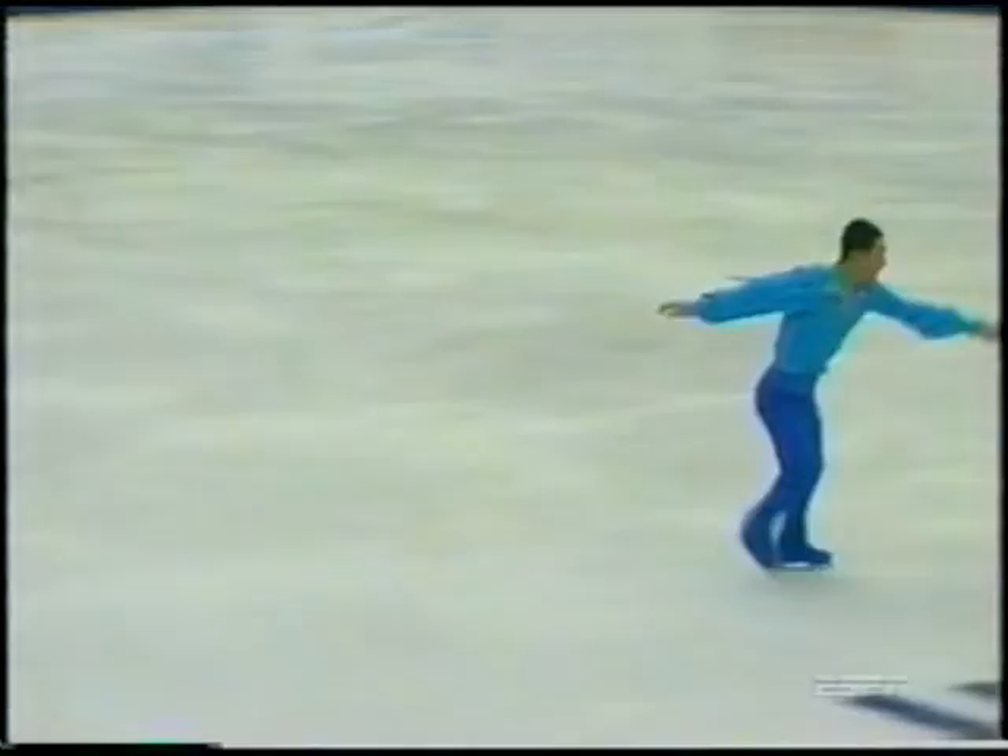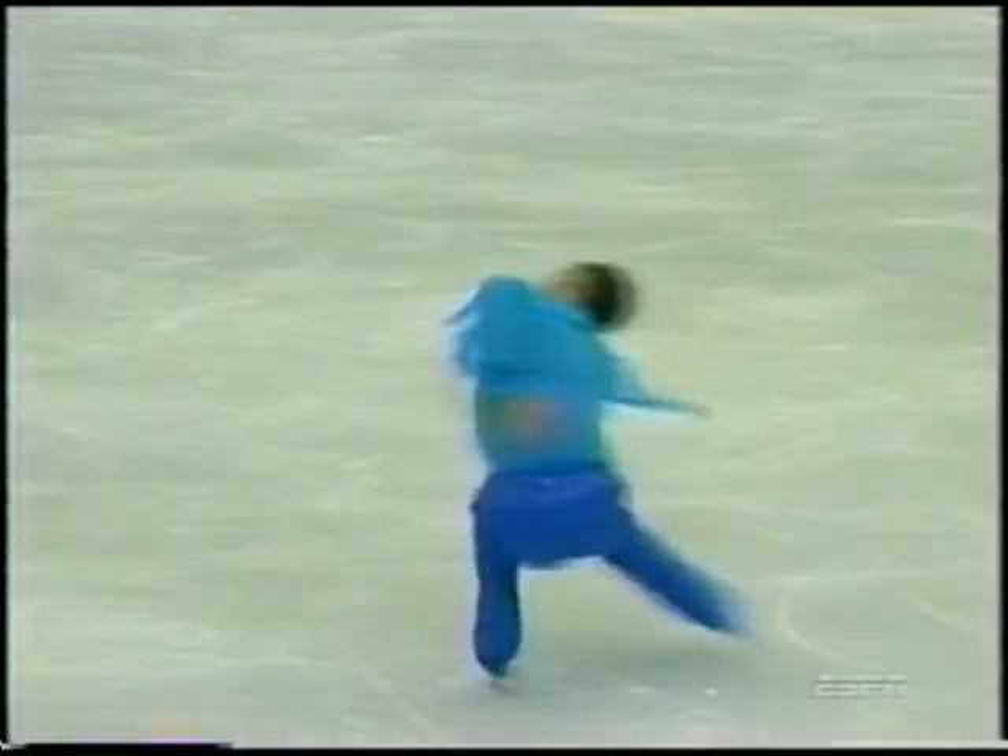Reverse entrance into the sit-spin. He's making a lot of effort to make the levels of these elements more difficult. The broken leg position there. A dramatic improvement in his choreography this year, and a great performance.